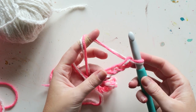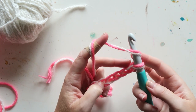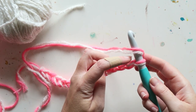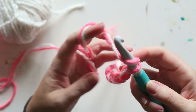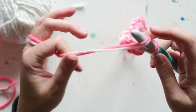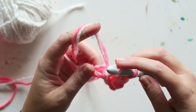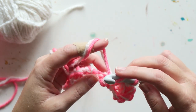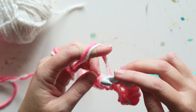The first row after the chain row is a half double crochet. I'm going to go into the third loop from my hook — this is the first loop, this is the second loop, and I'm going into the third chain. Yarn over, go into the loop, yarn over again, and pull through — that's a half double crochet. This is my first tutorial so if you're not familiar with these stitches, I recommend searching for a tutorial specifically showing how to do them.